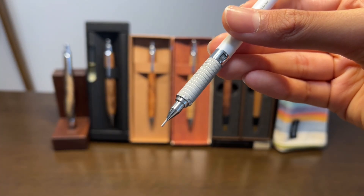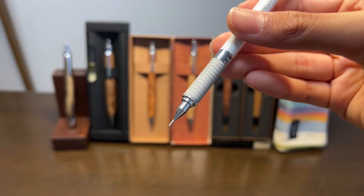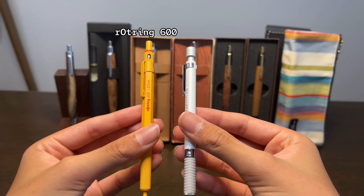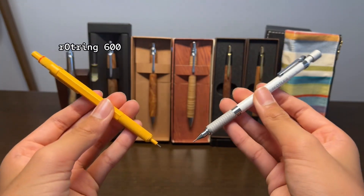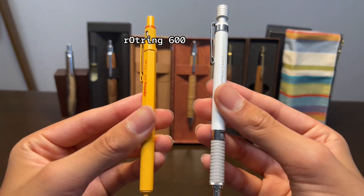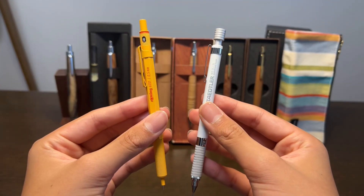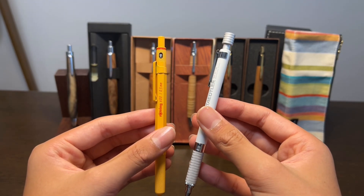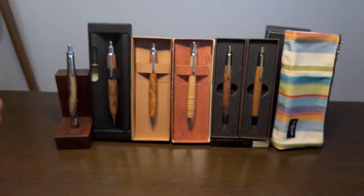The pen is a drafting mechanical pencil, so it comes with a 4mm lead sleeve at the tip, which is the same as the Rotring 600. In my last video when I made a review of the Rotring, I mentioned that the Rotring actually has a more drafting mechanical pencil-like design, and I still stand by that statement. Speaking of which, let's move on to the design of this pen.